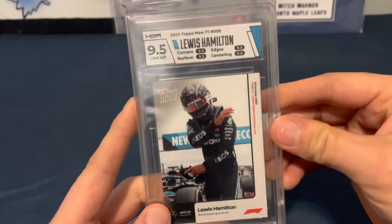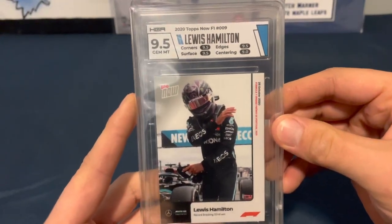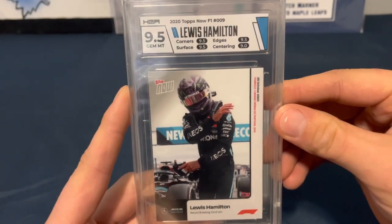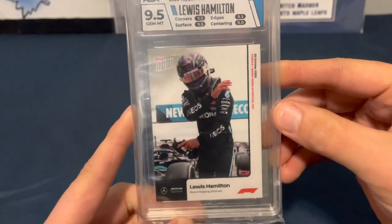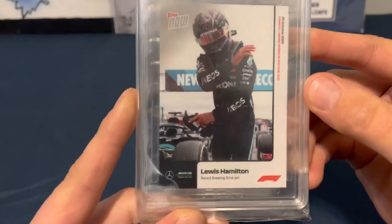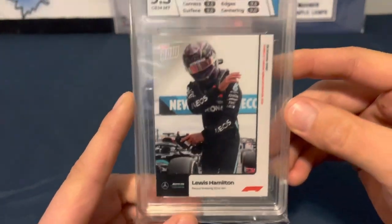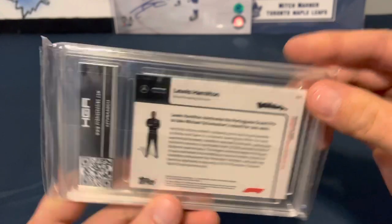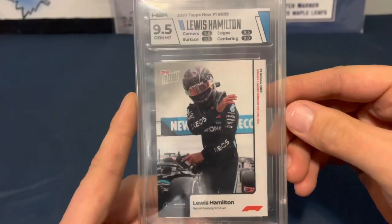Next up we've got F1 — Lewis Hamilton. Killing it with a 9.5 Gem Mint. Corners 9.5, edges 9.5, surface 9.5, centering 9. So centering is really doing these cards in. I don't know how you judge it on these F1 ones, but there you go — 9.5 overall.